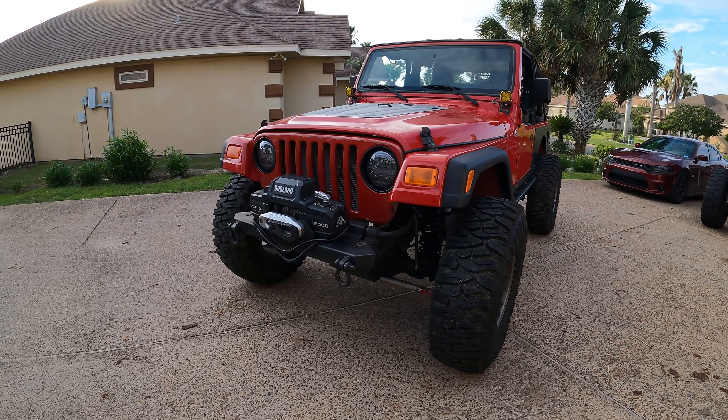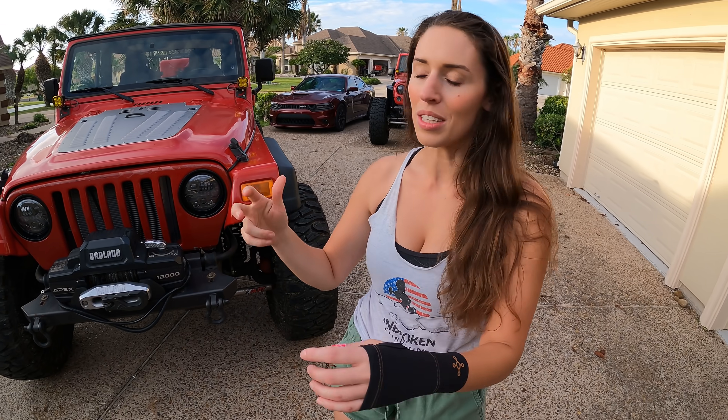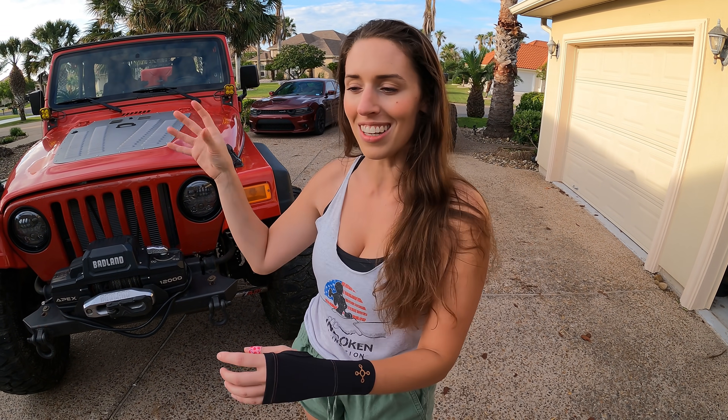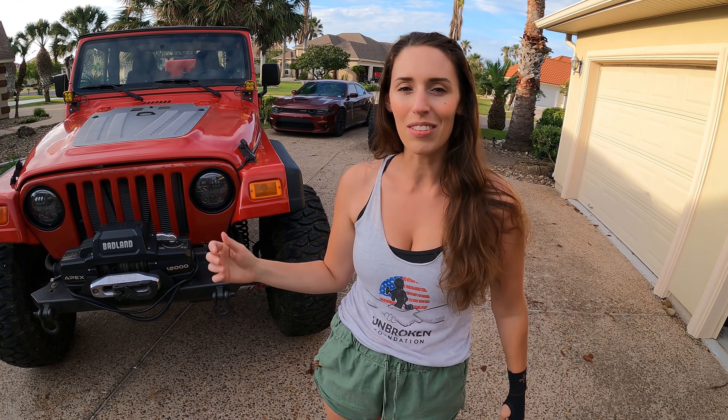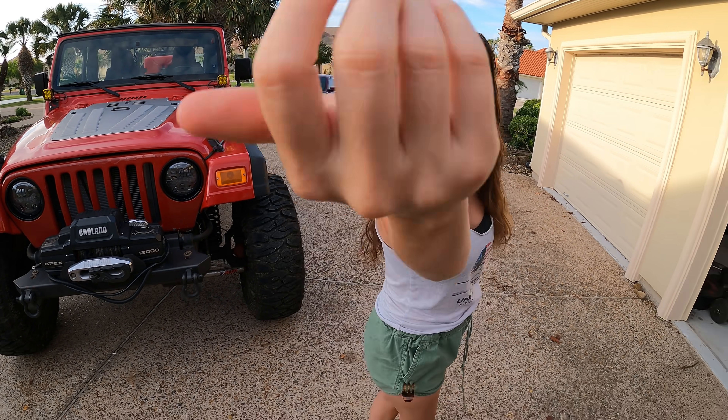Headlights knocked out, switch panel knocked out - tons more projects to come. I kind of needed that switch panel in there because I need to start hooking up my lockers, my lights, and get the air compressor in. As always, give the video a thumbs up, subscribe to the channel, and I'll see you guys next time. My name is Cassie - keep cheap and classy.